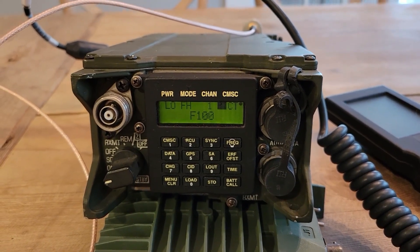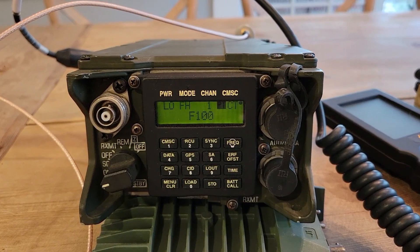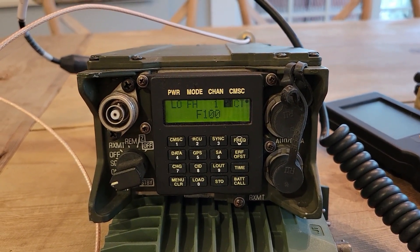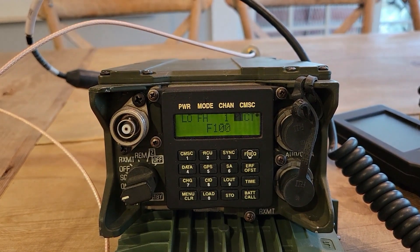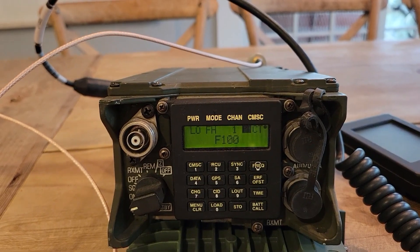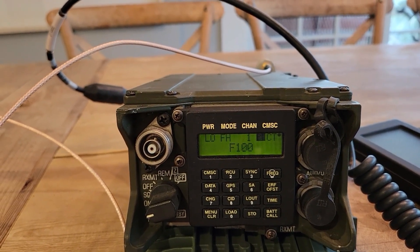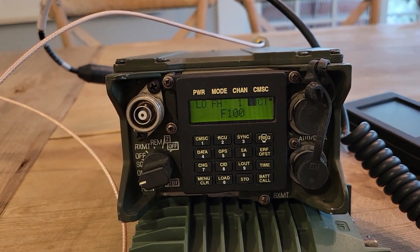Hello friends. It's been a long time since I did a video on any military equipment. I've been doing a lot of videos over the last five months or so on videos related to teletypes and some older technology that I enjoy. And I haven't posted a video in a very long time.